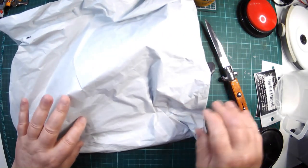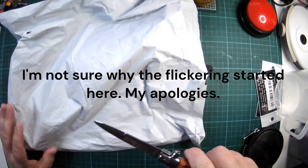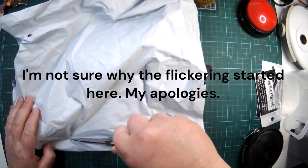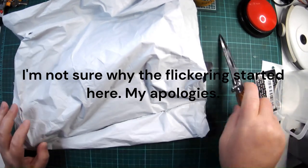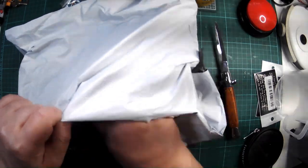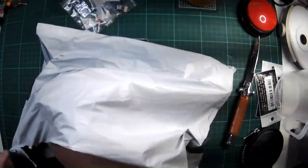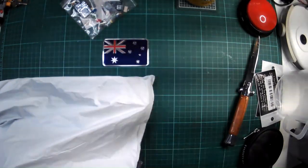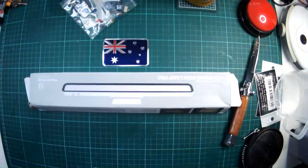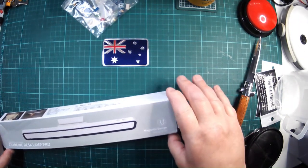Let's see what this is. This I have been waiting for, sort of. This is from AliExpress. It's a rechargeable desk lamp.